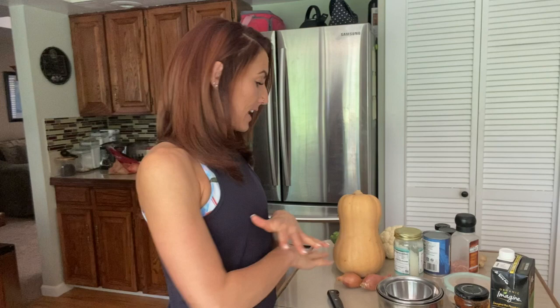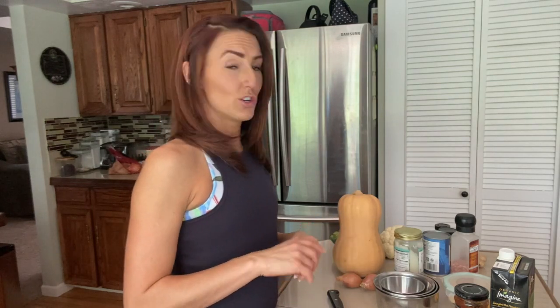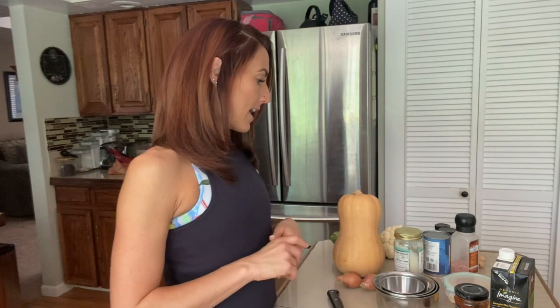First things first: I have all my ingredients laid out in front of me, along with extra bowls. When a recipe says to get all your ingredients together — cups, teaspoons, all that — have it ready and have it cut, because you don't want to overcook or undercook anything. You don't want to be scrambling trying to cut something super fast. The more prepared you feel before you start cooking, the better the recipe just happens.